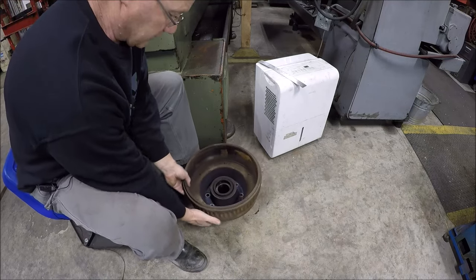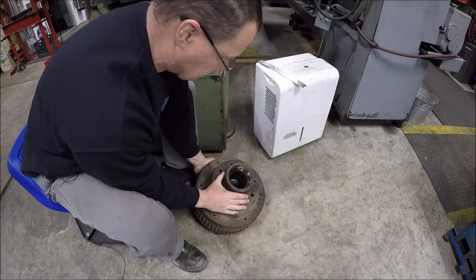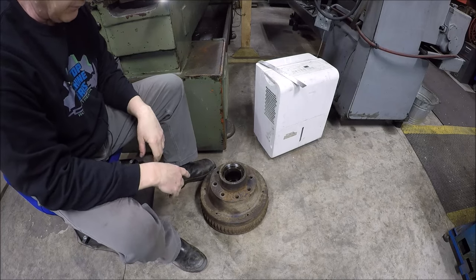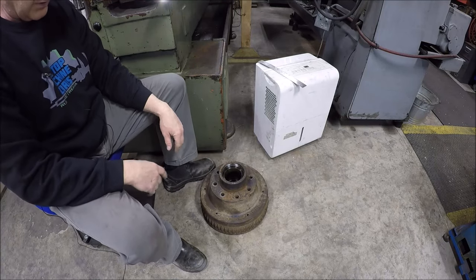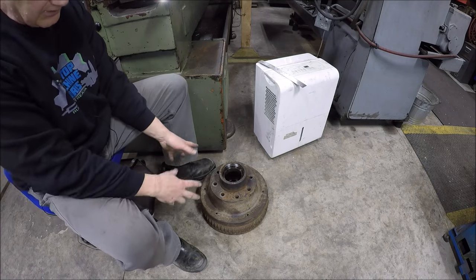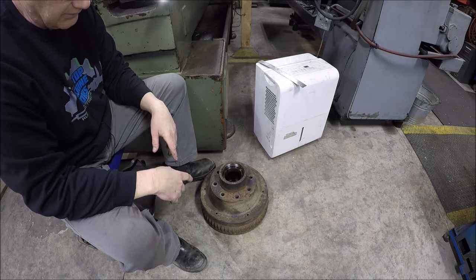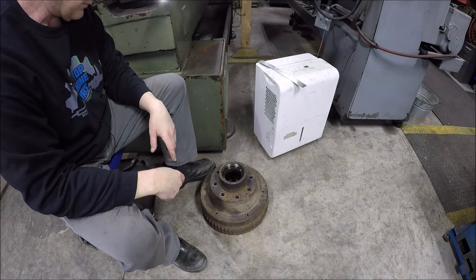The problem that makes these things so expensive is that the hub is integral with the actual brake drum itself — that's why it's so expensive. They've machined the bore in there for the bearing races and everything. Normally it's made separately so you just swap out your drum, bing bang boom. Hopefully I can just clean it up and he can put it on his trailer and get it all wrapped up.